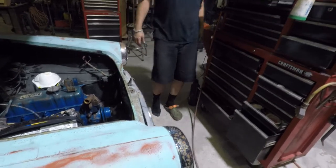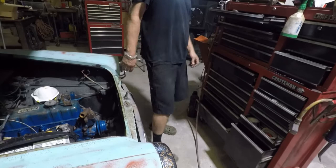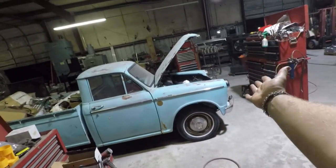We kinda got a little distracted helping my dad start the truck, but it's awesome. Starts well, runs well.